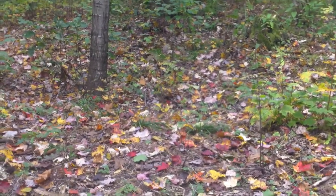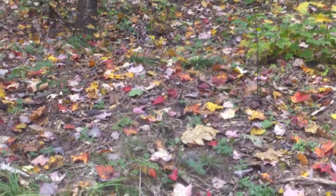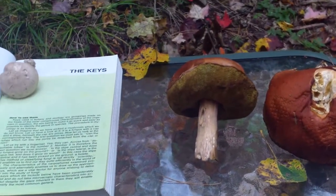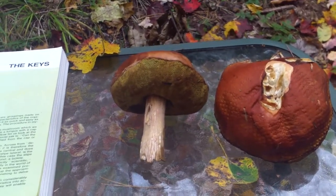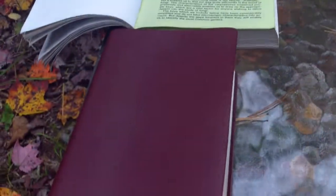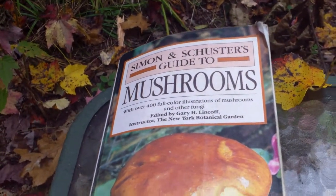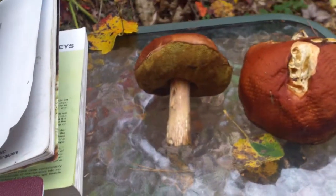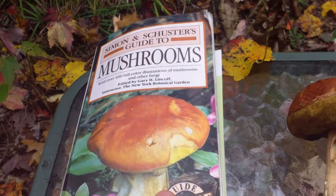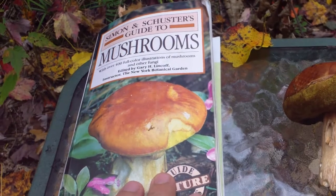Hey folks, Mountain Mark here. I'm going to go through the process of identifying mushrooms. I have a mushroom that I picked up in the woods and for the sake of this exercise I'm going to pretend I don't know what it is. I've got a couple of books — Simon and Schuster's Guide to Mushrooms and the National Audubon Field Guide to Mushrooms — the two books that were recommended to me when I first started gathering mushrooms.